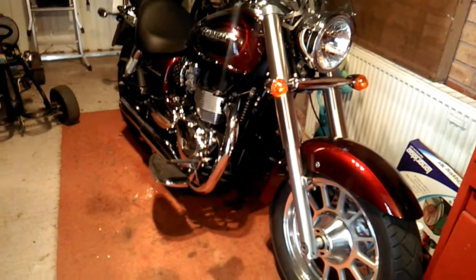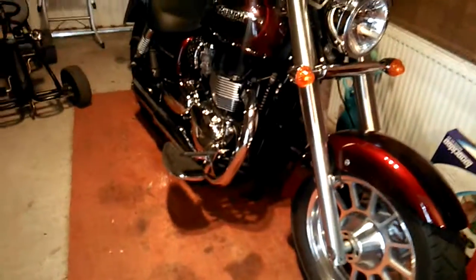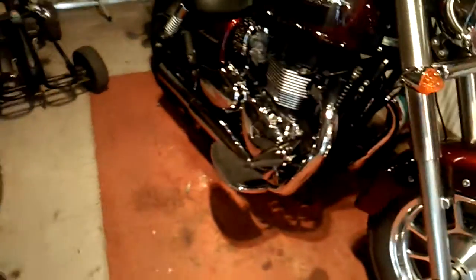Well hello, Ye Olde Bimbler here, and this is the Triumph America.